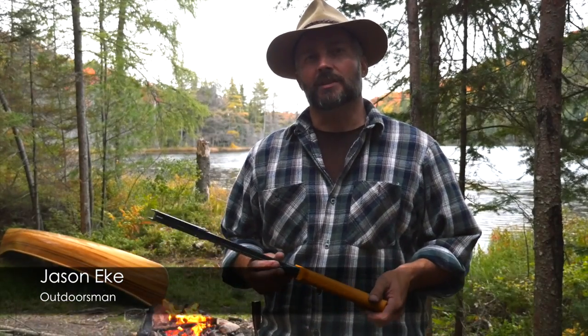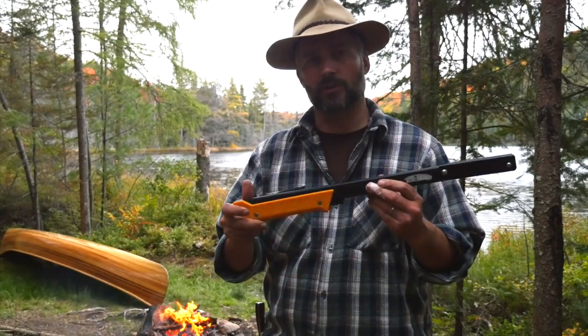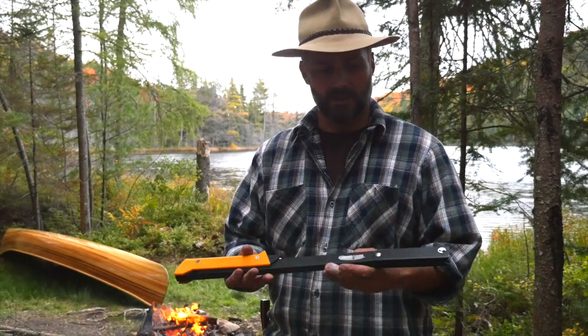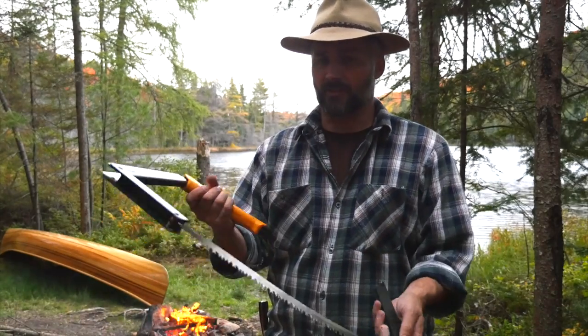Every year I pick up a new piece of equipment, and this year it was the Agua Canyon pack saw. This is the Boreal 21, and it's been quite a while that I've been looking for a pack saw — something small and compact that I could take along with me on trips — and this one definitely fits the bill.